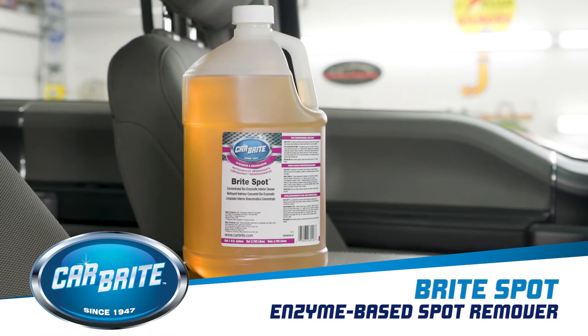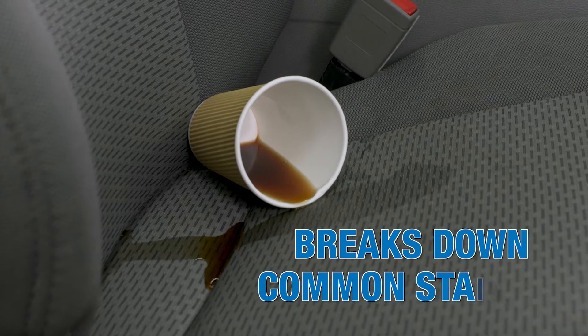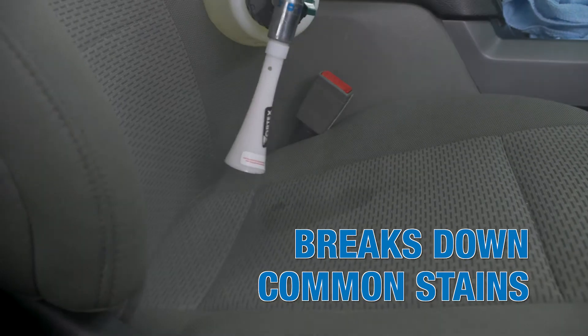Bright Spot is a stain remover designed to lift common stains from carpet and upholstery. This product's formula contains enzymes that break down stains from food, blood, grass, coffee, and more.